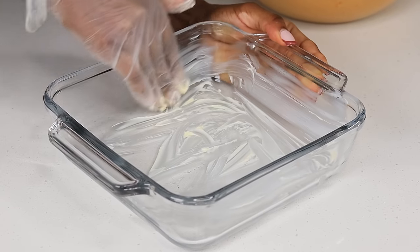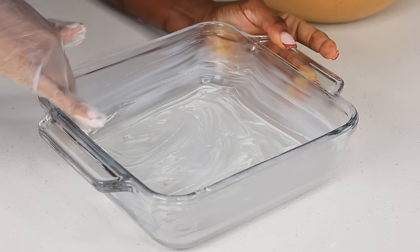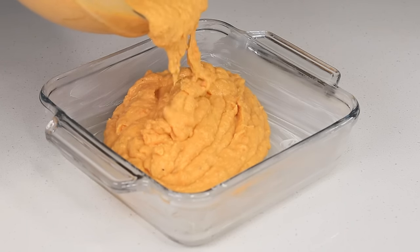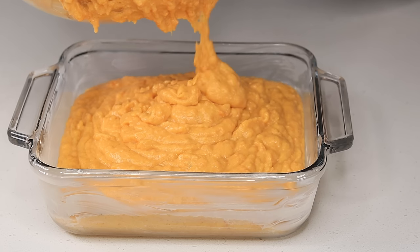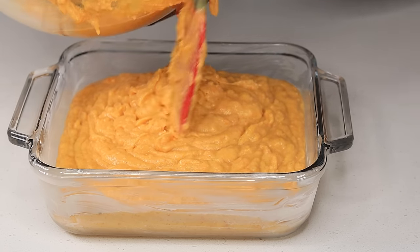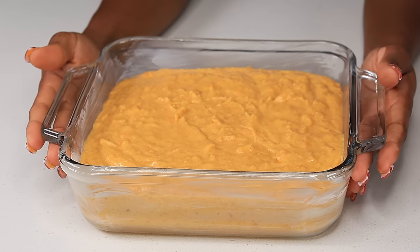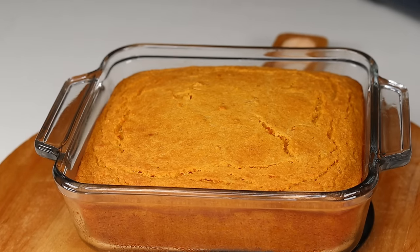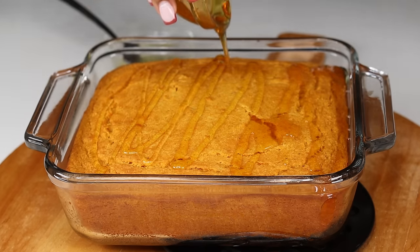Now I'm going to grab my 8x8 baking dish. I am going to butter it up just like so, and we're going to pour that batter right in there. Make sure to preheat your oven to 350. I'm going to bake it for about 30 to 40 minutes on 350. And to know if it's ready, you can just grab a toothpick, poke it in there, and if it comes out clean, it's ready.